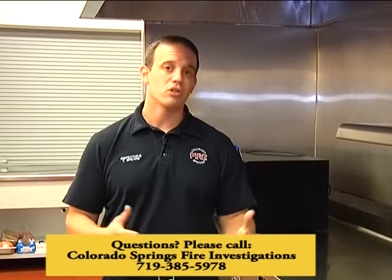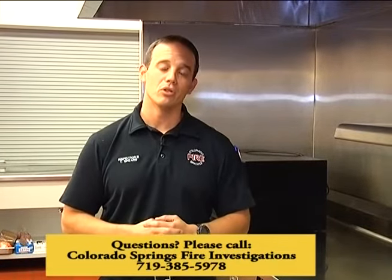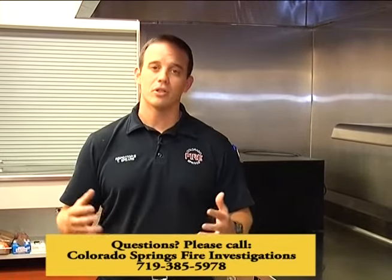We also want to always be seeking that education piece — always be familiar with what we have, and if we don't know what something is, to ask questions. If you have any questions about anything we covered today, please don't hesitate to contact the fire department. You can reach me or any of the other inspectors within the office.